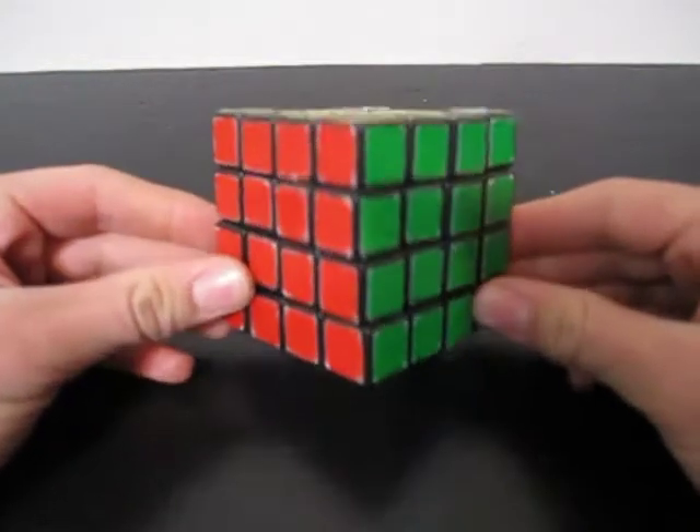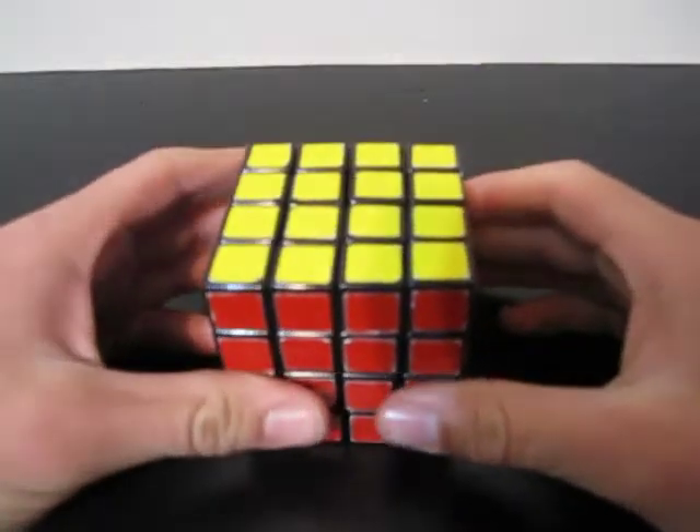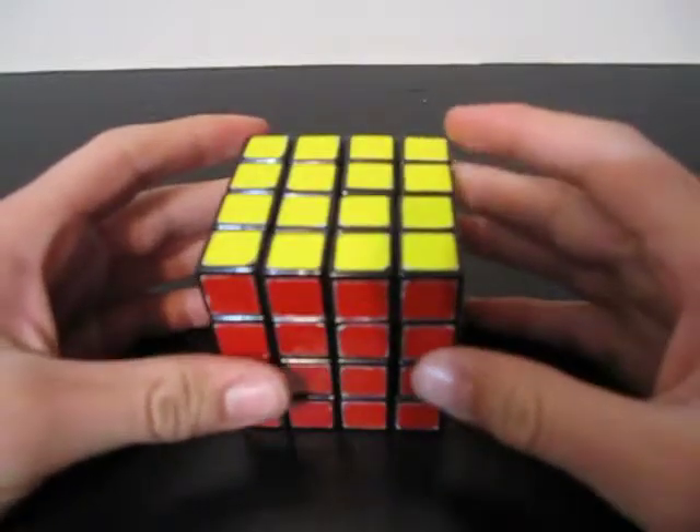Hello YouTube, this is the Backflip Master. This is going to be a tutorial on how to make a fully functional 2x2x4 from a 4x4 Rubik's Cube. This 2x2x4 will not be a shape-shifting 2x2x4, it will just be a fully functional 2x2x4.